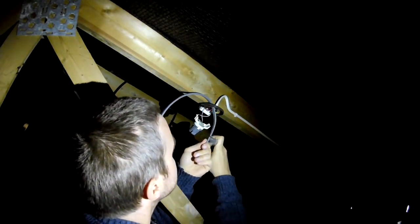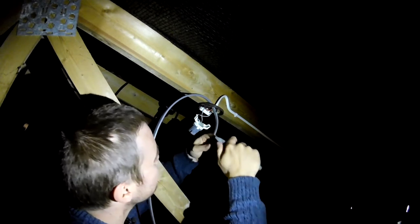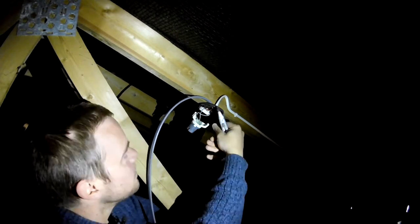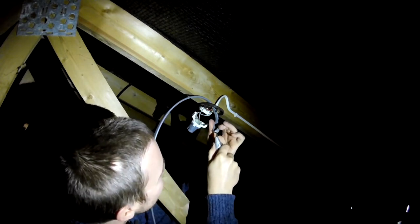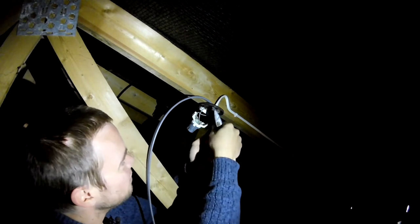Now I'm cutting off the insulation from the outside of the cable in order to get at the inner conductors. This is a lot stiffer than I'm used to, but that's because I'm used to working on low voltage stranded cable whereas this is high voltage, relatively high current, solid core. So it's a lot stiffer.